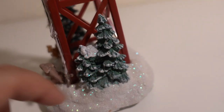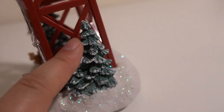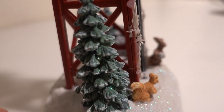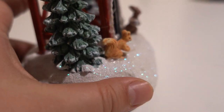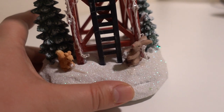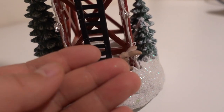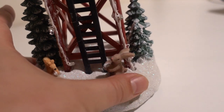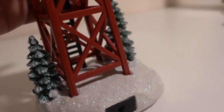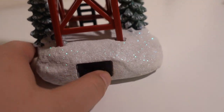It has little trees on the bottom as well. The detail is really good — no complaints on the detail. It has a nice solid base with a lot of glitter. I'm not a big fan of glitter because it gets on my hands. And then you can turn the lights on in here.